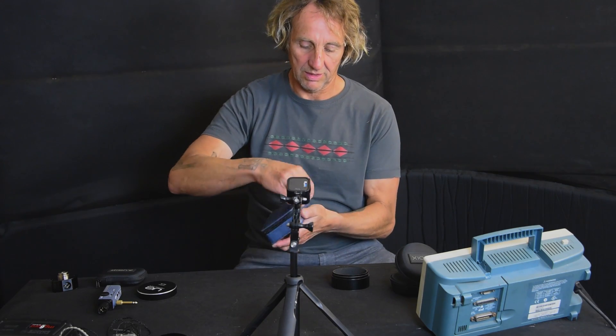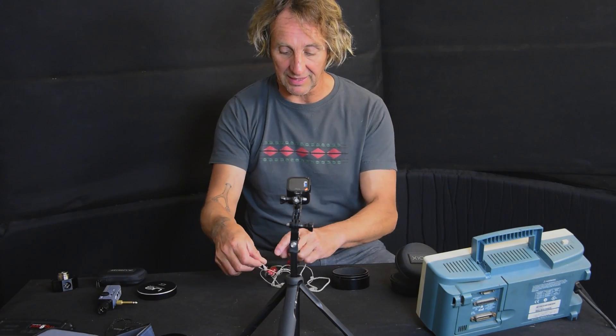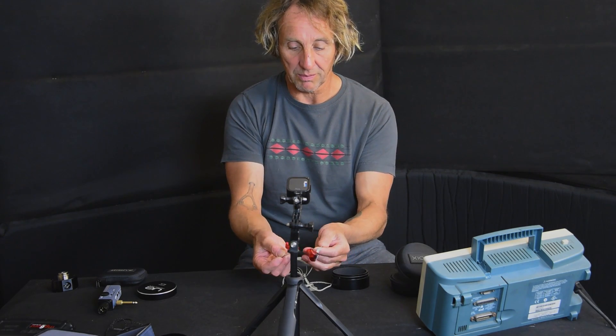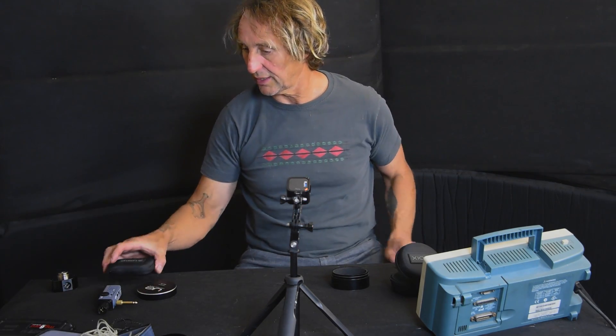In here I've got a pair of molded Stealth Sonics. These are interesting — it's a hybrid where there are both armatures and a little normal dynamic driver in it. So it's a composite design, and I'm pretty happy with these. I actually use these quite a bit.